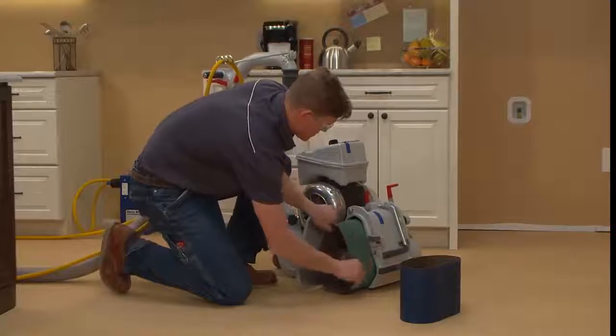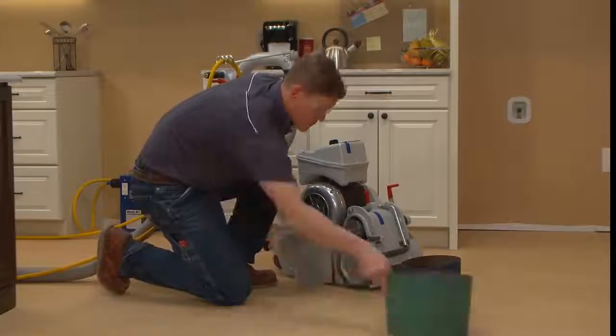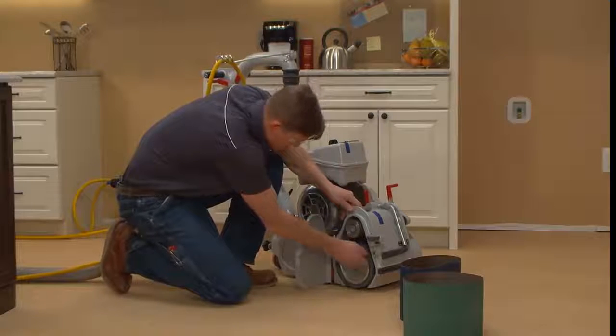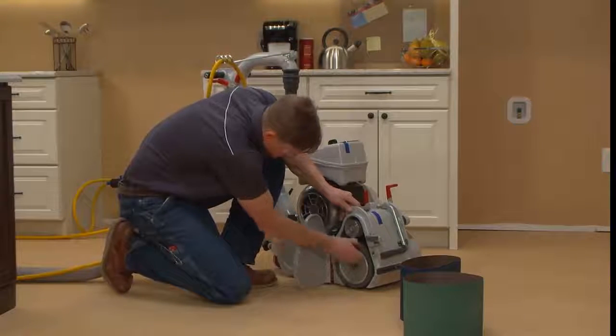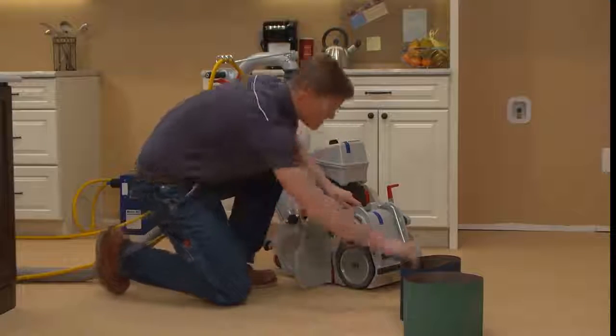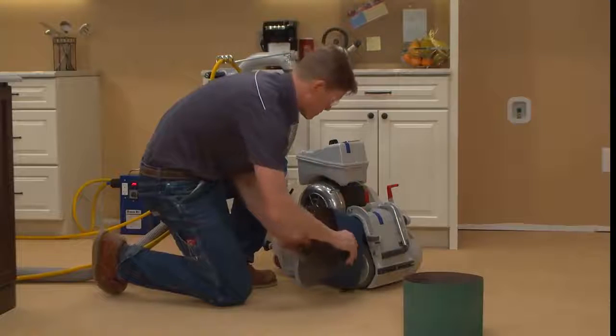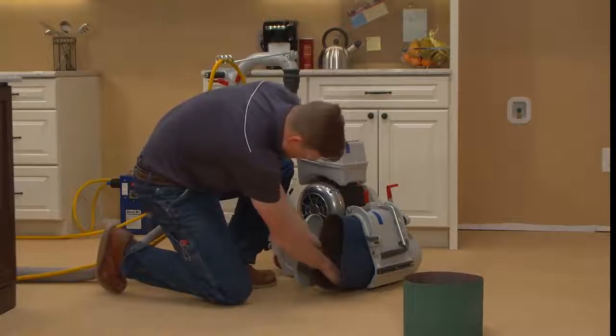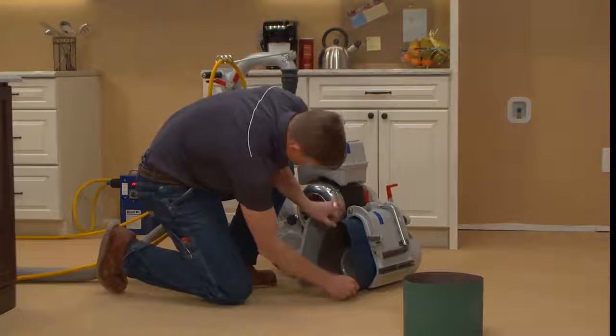For the final cut, make sure to use the same type of abrasive on both the sander and the edger, though grit choice may be different on each machine. Base your grit selection on what you used for the previous cut. If you used a 60 grit, skip 80 and use 100. If you used a 50 grit, skip 60 and use 80. Remember to never skip more than one level of grit.